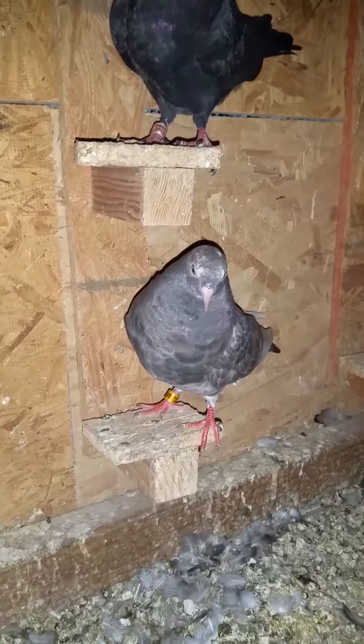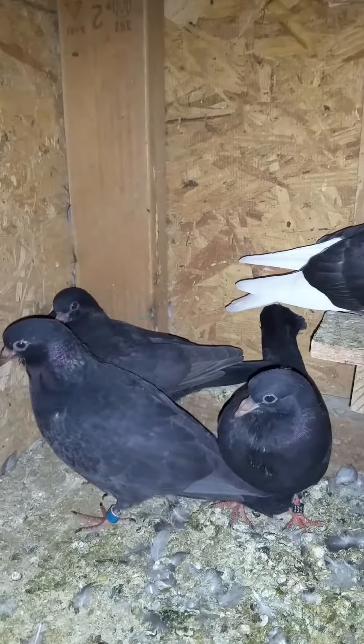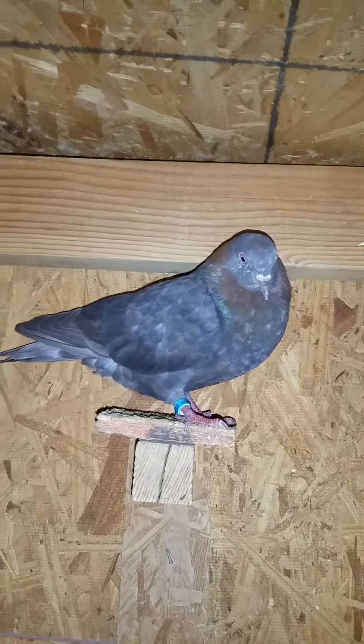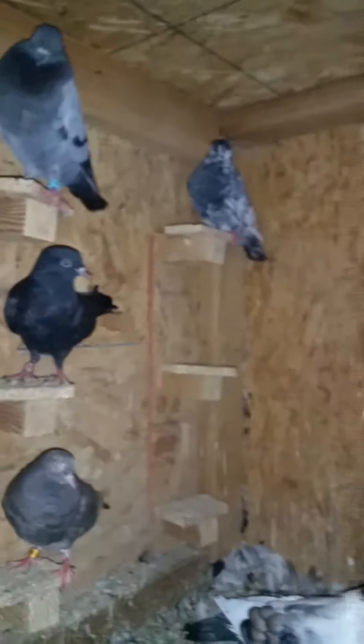Some of my baby rollers. Here's some babies. Here's the male. This hen is on some eggs. These are my rollers. Here's a horse.